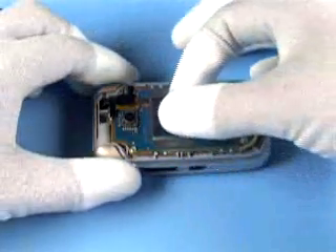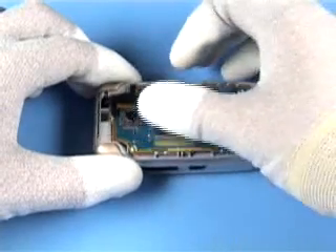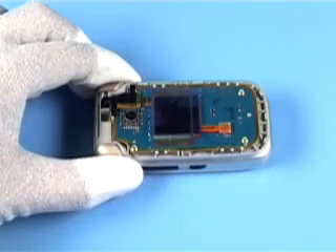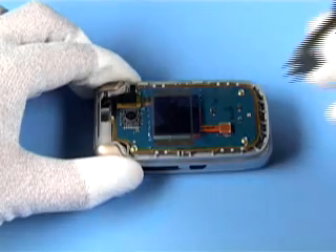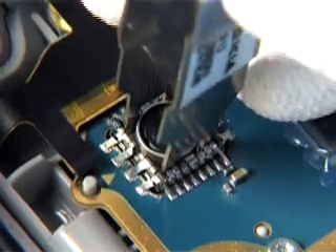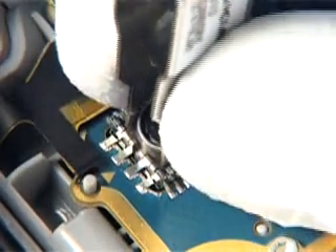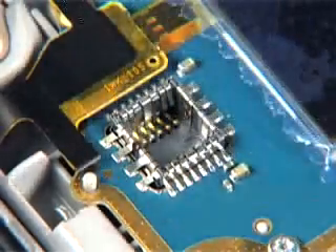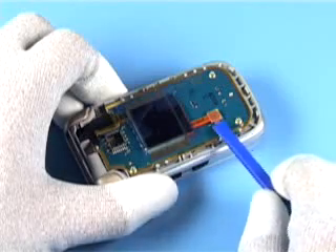Cover the LCD-PM with a protective film. Carefully release and remove the camera module with the SS-88 camera removal tool. Disconnect the flex connector.